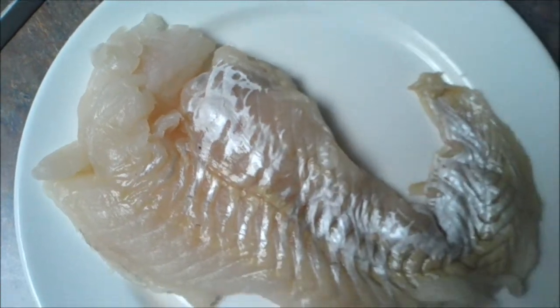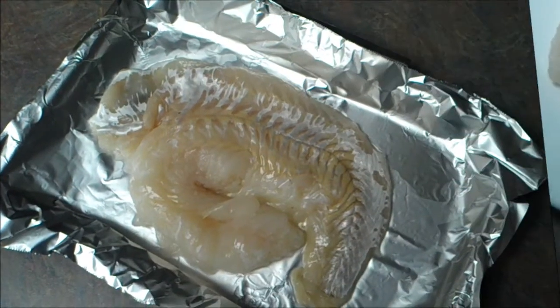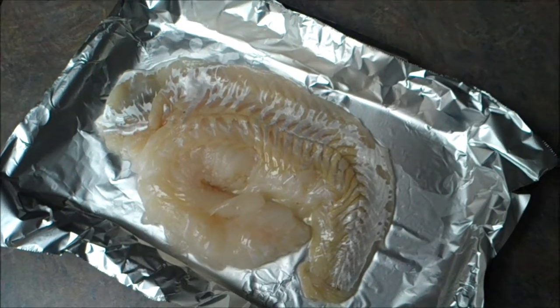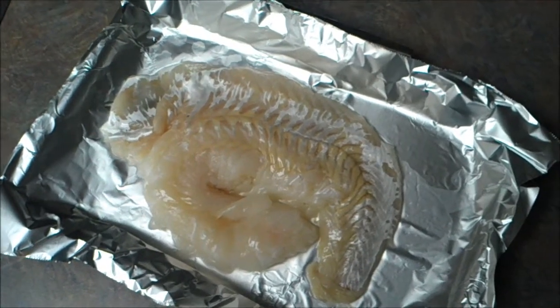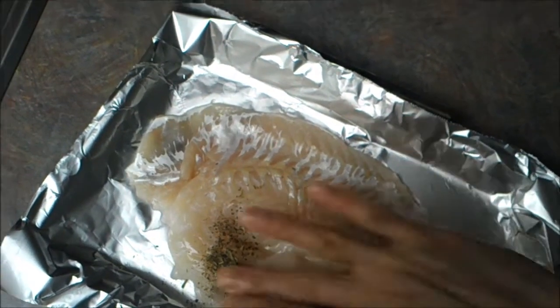A piece of hig fish, deboned and deskinned. After cleaning the hig fish under running cold water, lay it on a mini toaster oven and sprinkle 1 teaspoon of Italian seasoning and rub it over the fish.